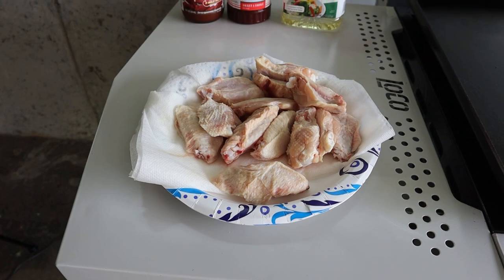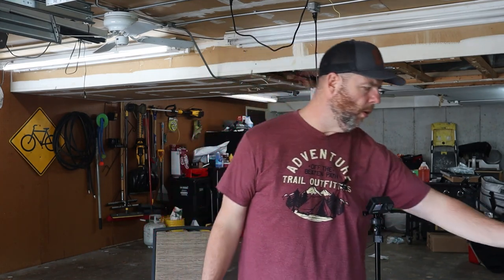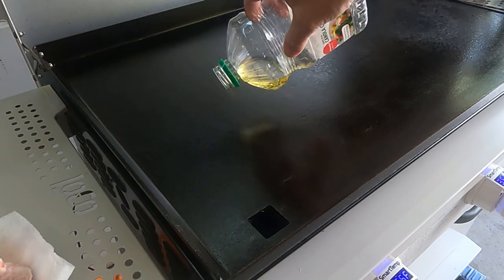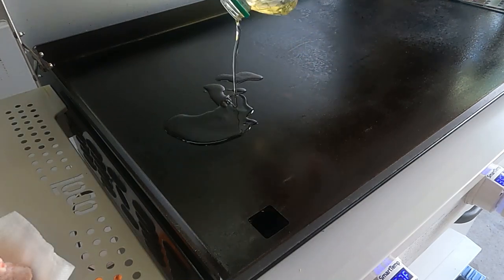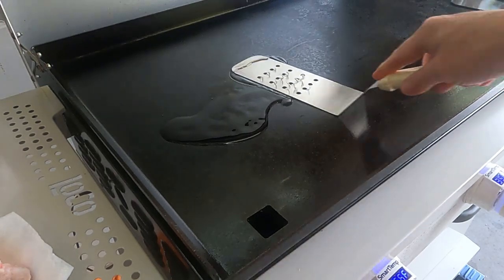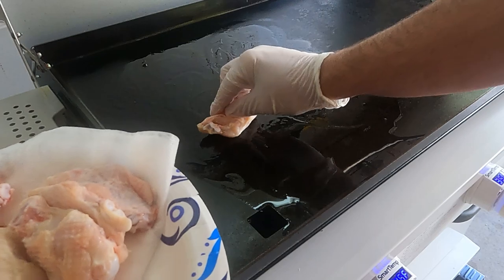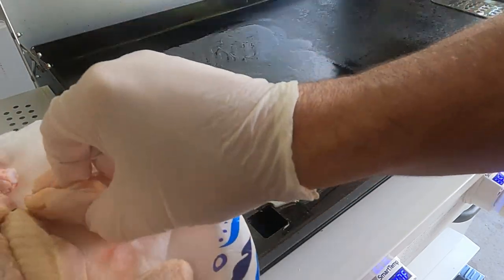Let's get the wings cooked up, and then I'll show you how to make them Daytona style. First thing, we're going to throw down some canola oil, spread it around, and get the wings down on the griddle.